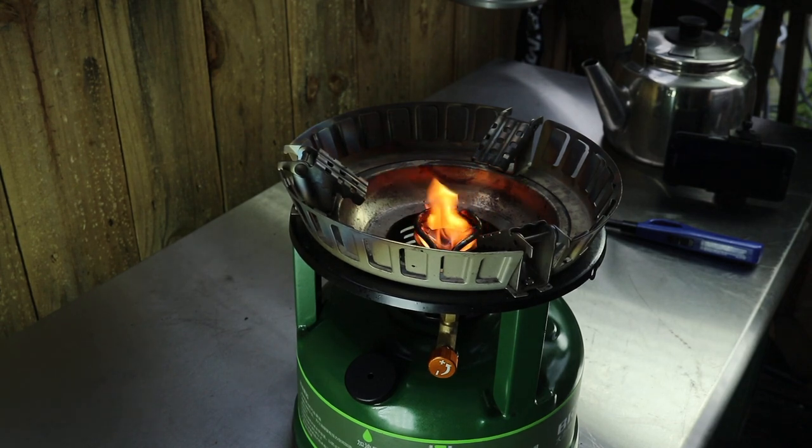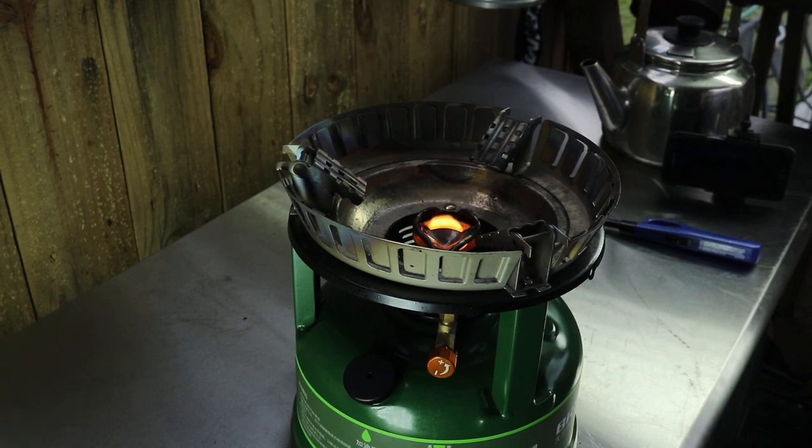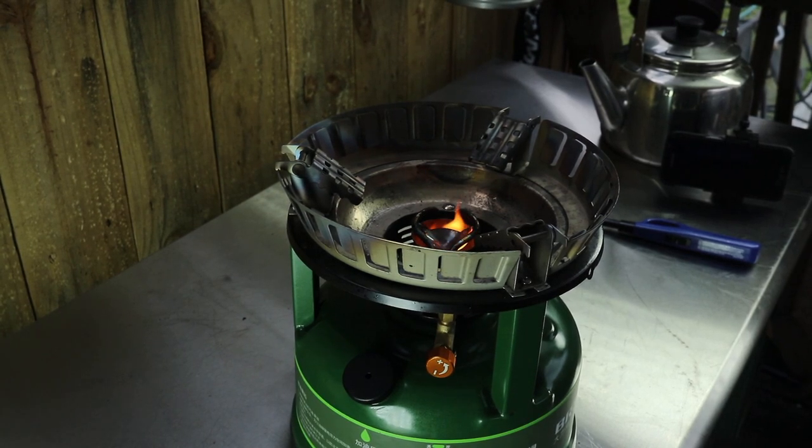And that is how you light the BRS 7 stove. That's one way to do it — I'll make a video showing you another way. Peace out. Check the BRS 7 stove playlist in the description. James Reid.